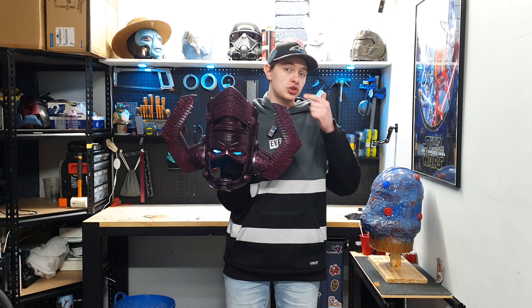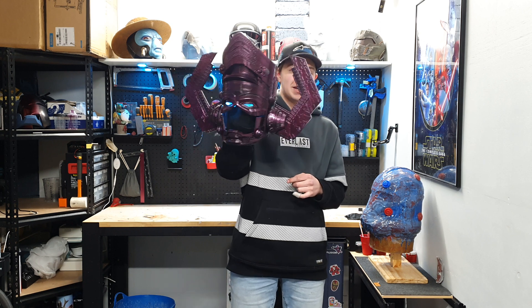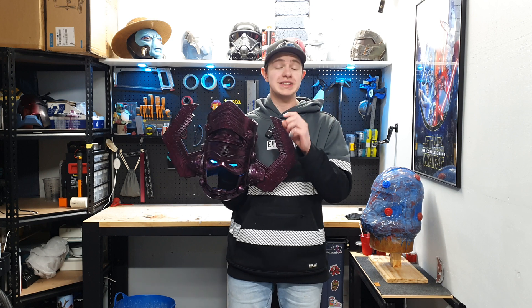I'm going to be taking you through getting the files, doing this incredible paint job, a little bit of the weathering, and then adding some LEDs right at the end so that you get a result that looks like this. This thing is an incredibly fun helmet to do, a little bit complex, but I'm going to show you exactly how to do it.